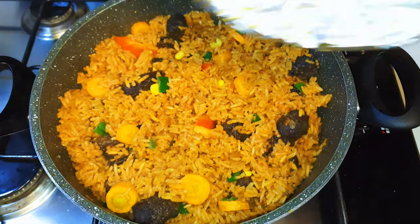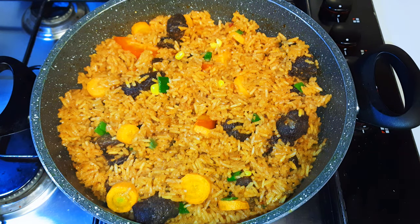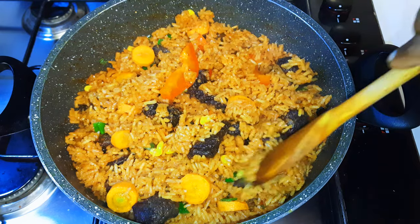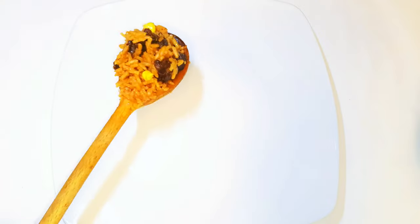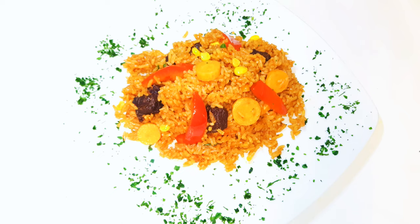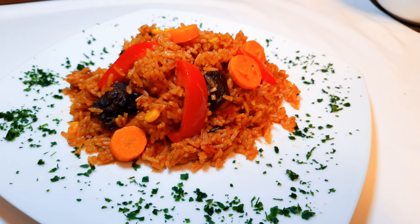I'll cover this again and let it sit on the lowest fire for about five more minutes. Finally, finally, finally — it is ready to be served! Ladies and gentlemen, you are invited to one of my favorite dishes. It tastes super delicious — I wish I could make you taste this, but it's just impossible.